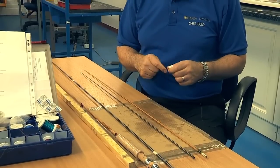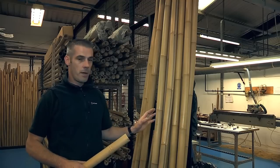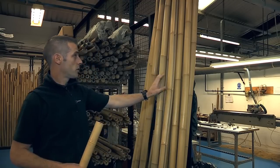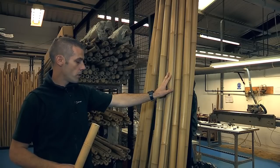And while we're talking about process, I think it would be good for you to speak to a colleague of mine, Callum, who makes the cane rods for which Hardy have become famous. This is the bamboo columns as we buy them in. They come from Tonkin in China. This is what we start with when we're building the bamboo rod.